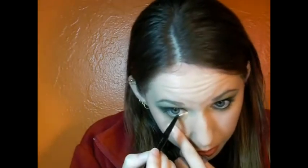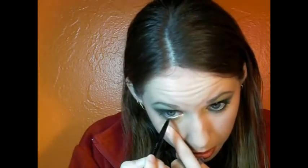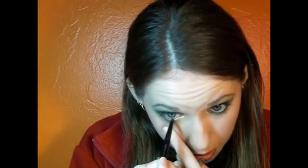Then I'm going to take a black eyeliner and do the underneath, and we're going to put a waterline. Then I'm just going to use Maybelline's mascara.